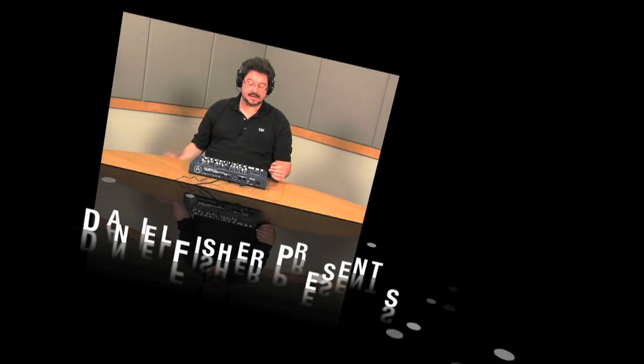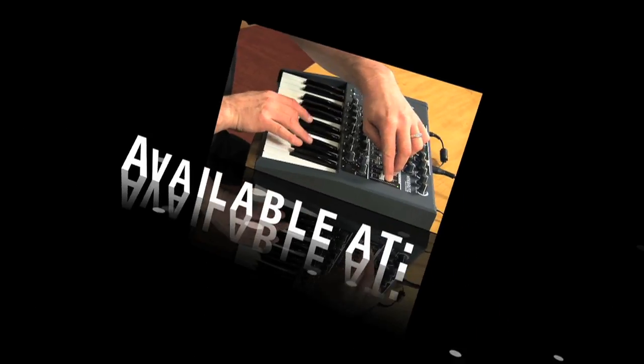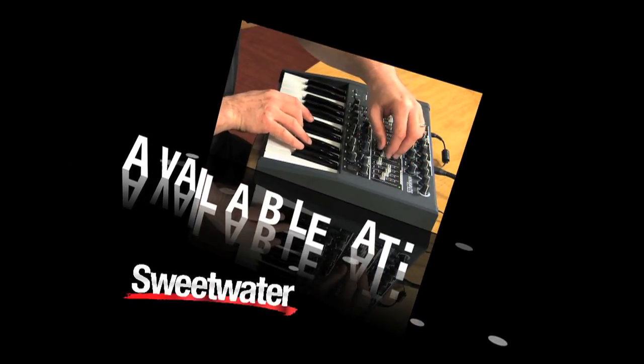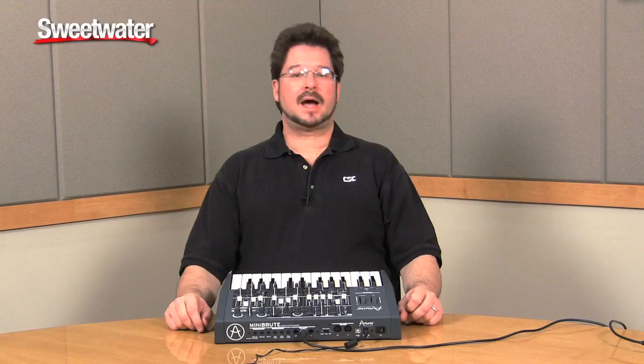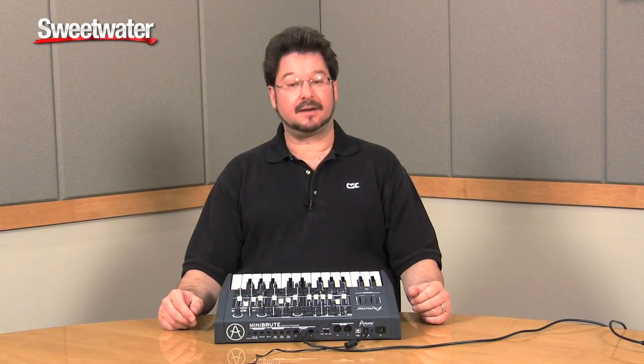What you're hearing is true 100% analog synthesis. I'll give you a real close listen to the different things, tell you what it does and what it doesn't do. This is Amazing Little Beast. Hi, I'm Daniel Fisher, Director of Product Optimization here at Sweetwater Sound. Today, I'm excited to show you this prototype of the Arturia MiniBrute Analog Synthesizer.